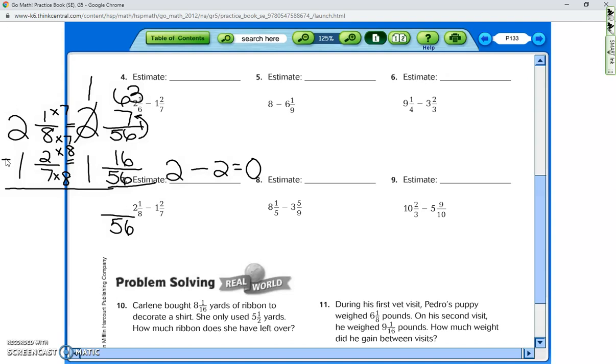Now we subtract 63 minus 16. Using 'more on the floor, go next door, get ten more,' we get 47 over 56. I noticed our estimate seemed off — one and two-sevenths is actually closest to one, not two. So the estimate is one, and 47 over 56 is close to one, which confirms our answer is reasonable. When I said two-sevenths rounds to zero, I forgot to add back the whole number.